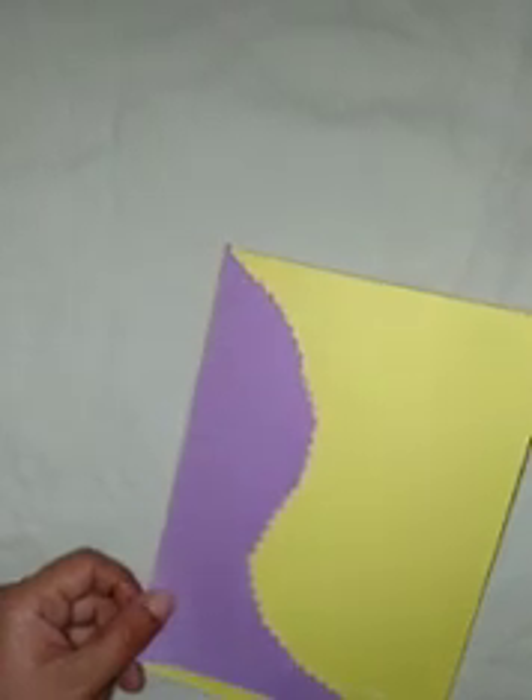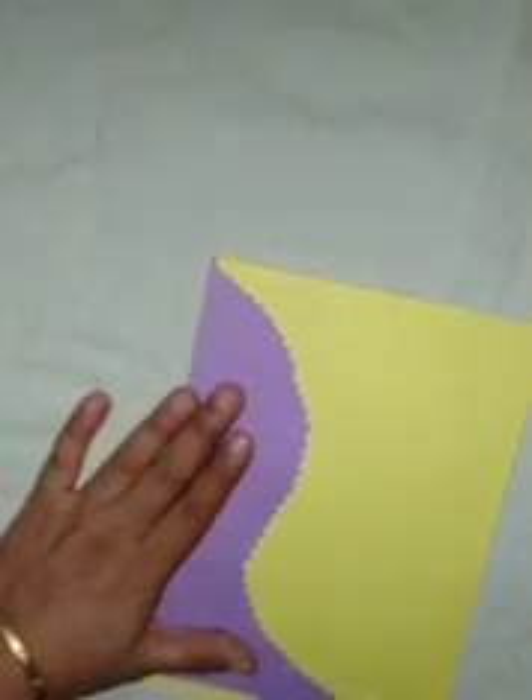And now, you need to work with the smaller part. You need to paste it on the front of the card, like this.